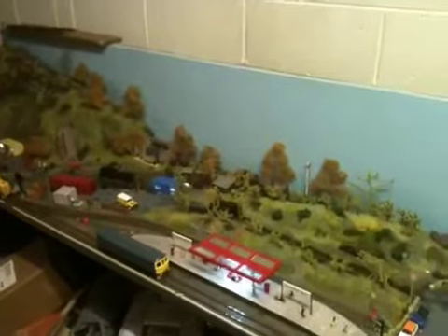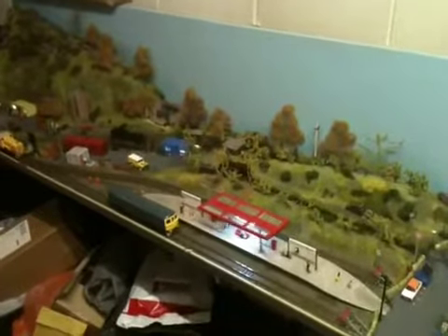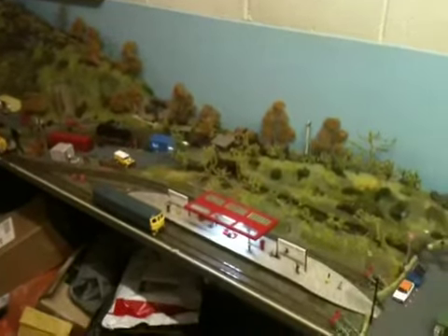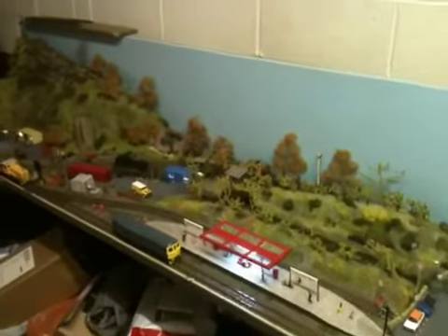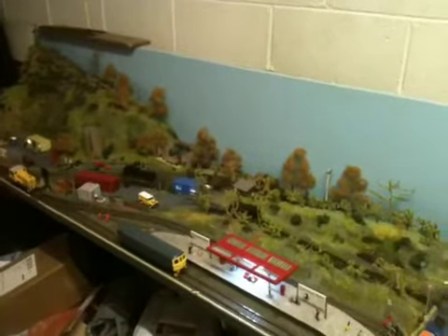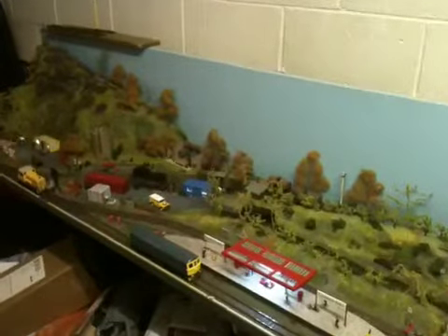Hi there, and welcome to another Common Barn instalment. This one is something a bit new for me and something new for Common Barn — something I've never tried before. I said in my last video I was working on a bit of a side project for Common Barn; well they're now completed. I'm very proud of it and I hope you like them too, so I'll show you.